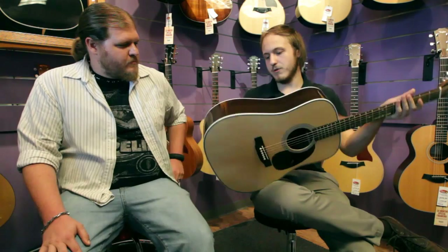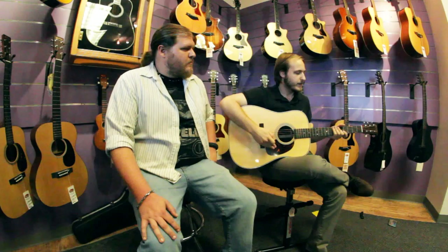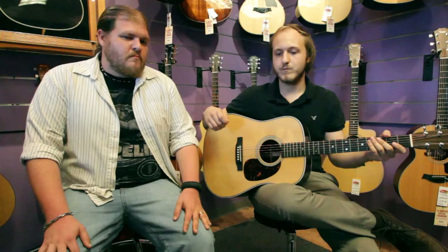So Austin, what can you tell me about this guitar? We've got rosewood on the back and sides, herringbone trim right down the middle which is a pretty awesome touch. We've got spruce on the front, a tortoiseshell pickguard, mahogany neck, and an ebony fingerboard.